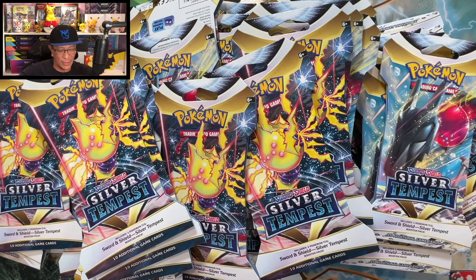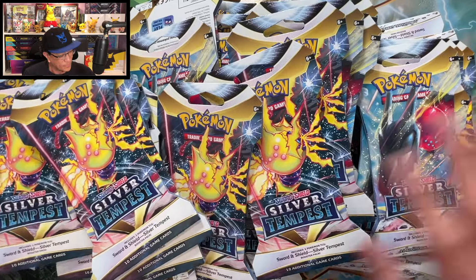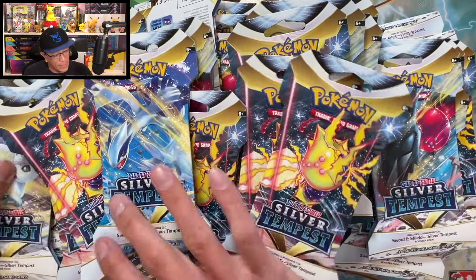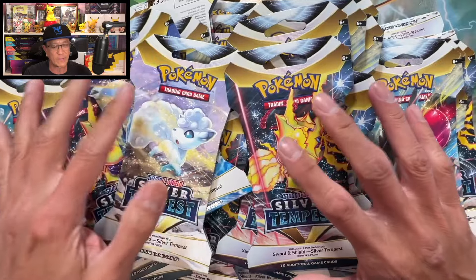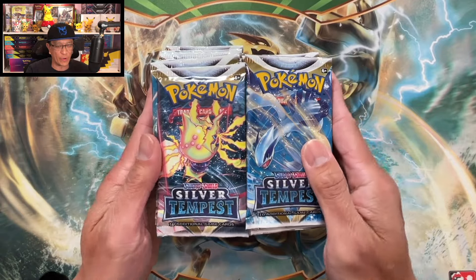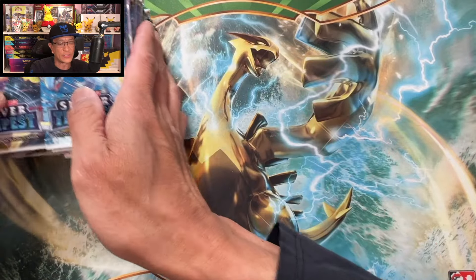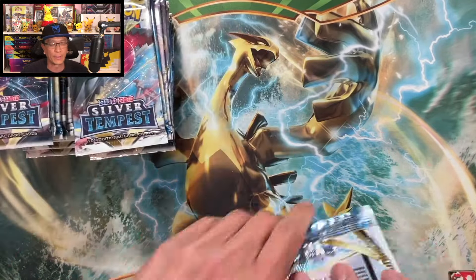Here we go — look down here, guys: 36 sleeved booster packs. Is opening these better than a booster box? Let's find out. Give me a few moments and I'll remove the sleeves from these packs. Okay, welcome back — we got 36 of these, sleeves are off, let's get cracking.